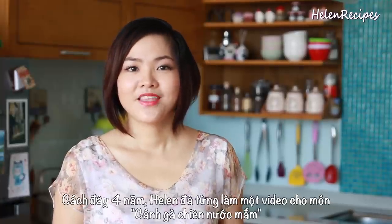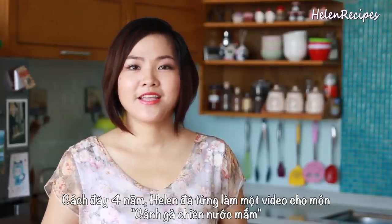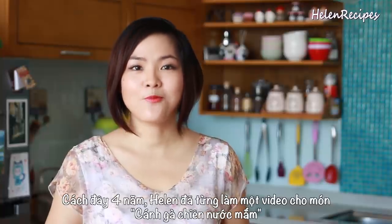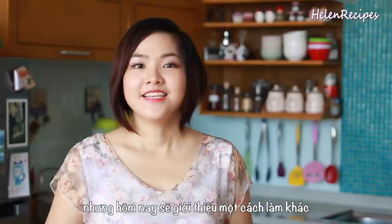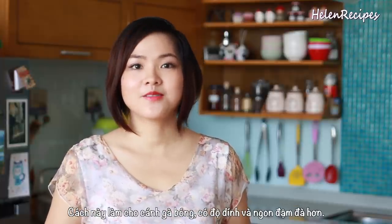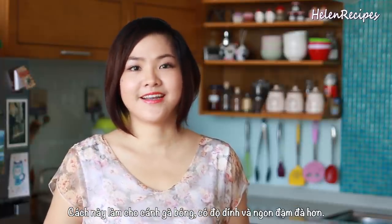Hi everyone, it's Helen here. About 4 years ago, I already made a video for cánh gà chiên nước mắm when I was in Germany. Today I decided to make this dish again, still using chicken wings and fish sauce, but in an even more authentic Vietnamese style.